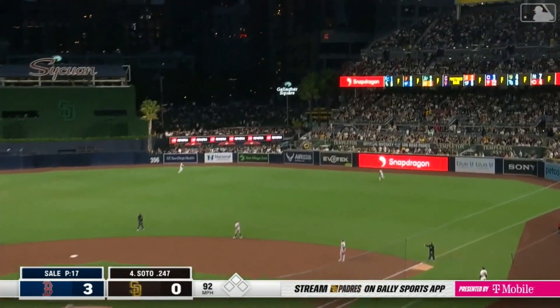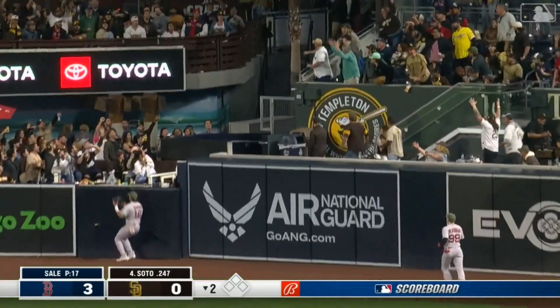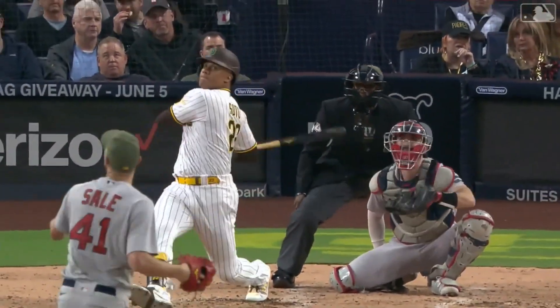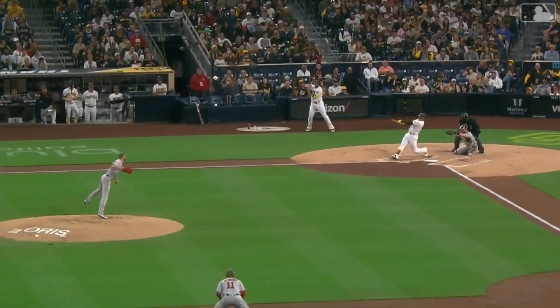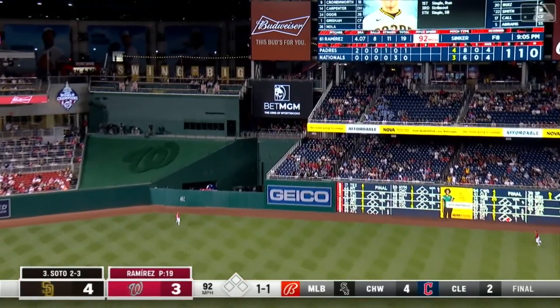Soto drives it to deep right center field, back goes Duran — and that's gone! Talk about Juan Soto barreling it up. Get the fastball early in the count, jump on it, driven to right center field.